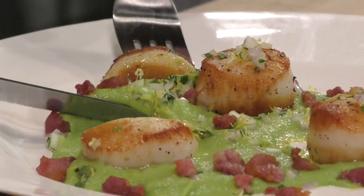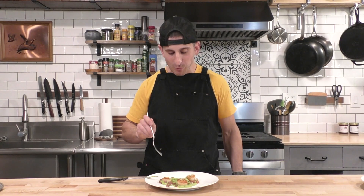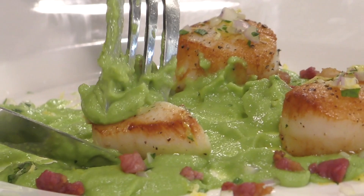Let's cut into one of these. The scallop is super tender in the middle with a beautiful sear on the outside. Let's get a little bit of everything on one bite — some pancetta, the pea puree. So many things work together to make this dish amazing: the freshness and smoothness of the peas, the beautiful meaty yet tender texture of the scallop, and that crispy, salty, umami pancetta. Oh my god, this is so good.